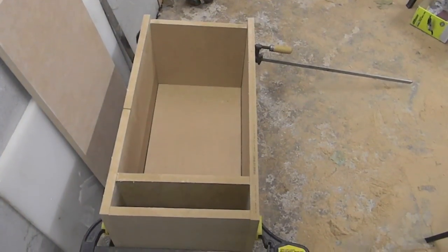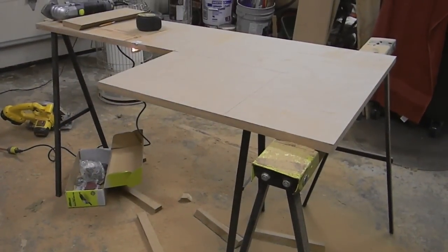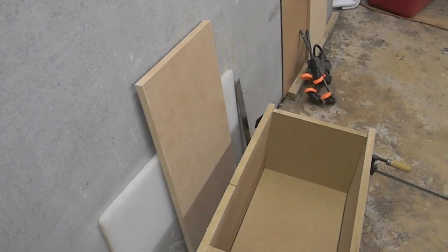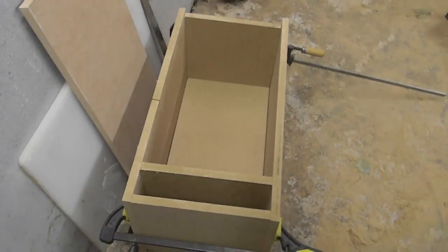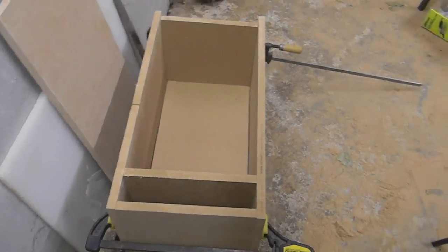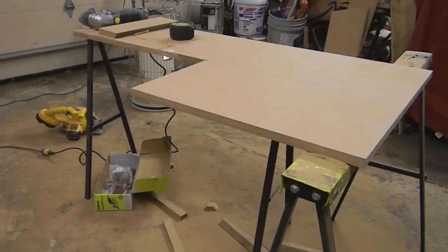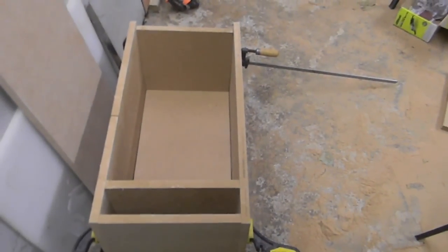All right guys, I'm still cutting out the last piece for the L-shaped port. Got it right up here on the table. I'll draw it out, I'm going to cut that out, and then I have to trim that top piece and cut out the two holes for the woofers, make the 45 for the port, and then I can start gluing and screwing it together. So that's what we got going on right now and I'll give you an update in a minute.